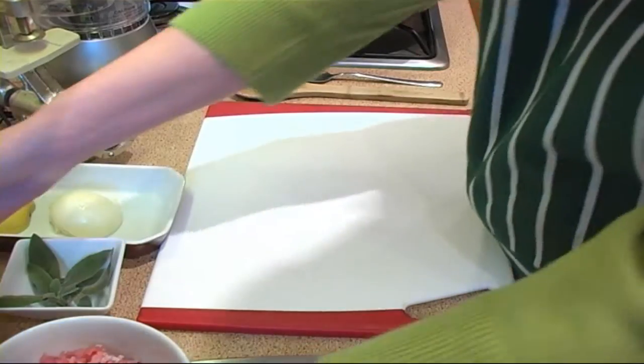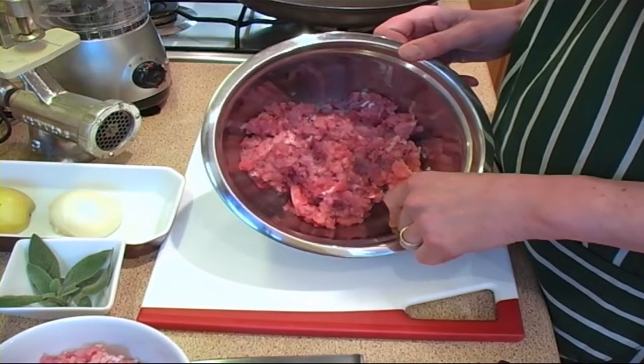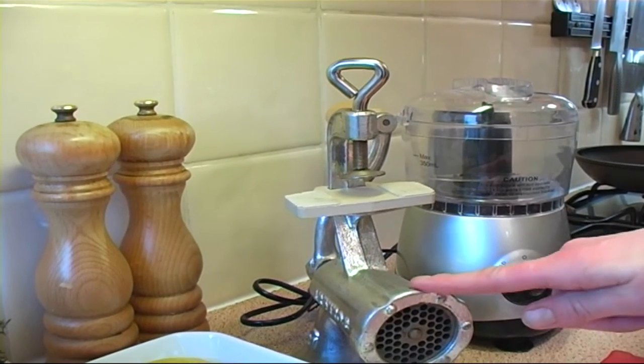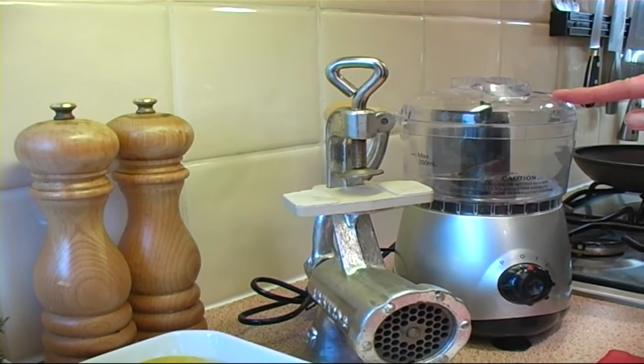For my first recipe I'm going to show you how to make rabbit burgers. Here's the meat that I prepared by taking all the sinew off and then mincing. You can use a traditional hand mincer or you can use one of these small mini choppers. It does the job just as well.